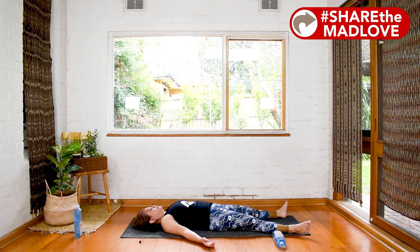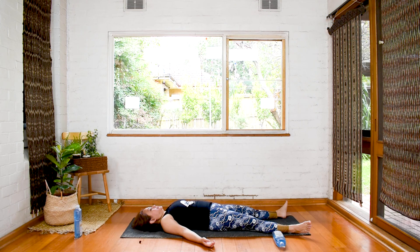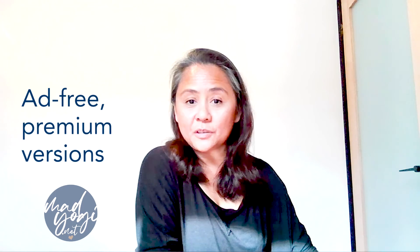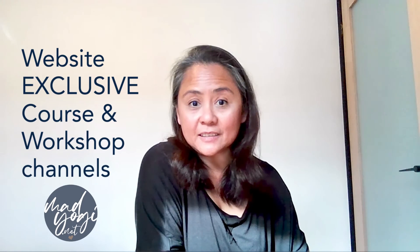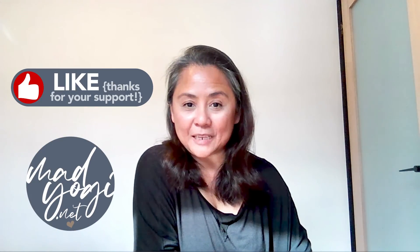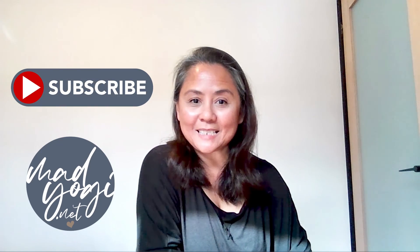Well done for finishing your class — I hope you enjoyed that! Remember, if you want ad-free premium versions of this class, the entire library of classes — not all of the channels are going to appear here on YouTube — and the course and workshop channels as well, and the workshop sheets, some of which are exclusive to Mad Yogi Club members, come and join me on our website madyogi.net. I will see you in the next class. Bye!